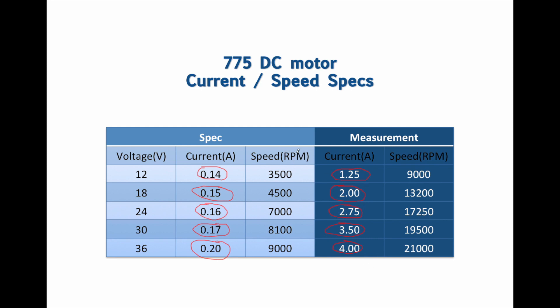The same for speed. For 12V, we're supposed to have 3,500 RPM — we got 9,000 RPM. For 18V, 4,500 — we got 13,200. For 24V, 7,000 RPM — we got 17,250. For 30V, 8,100 — we got 19,500. And for 36V, 9,000 RPM — we got 21,000 RPM. So for 36V, we're supposed to have 9,000 RPM, and we have already reached that value at just 12V.